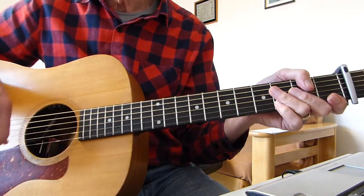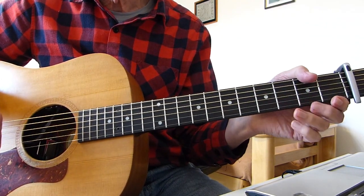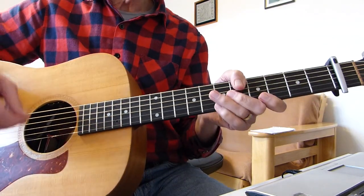And often there's a second verse in the second chorus, exactly the same to play, different words. So let's break it down for you.